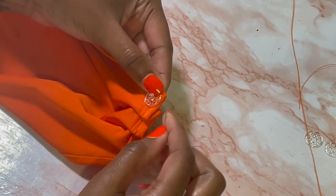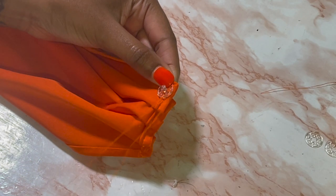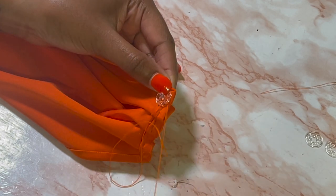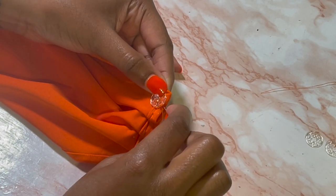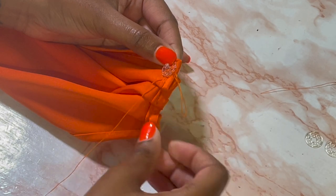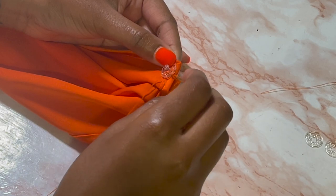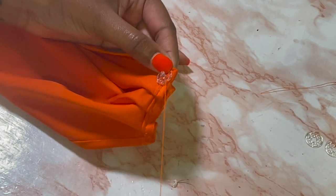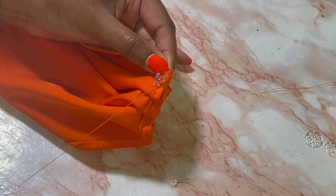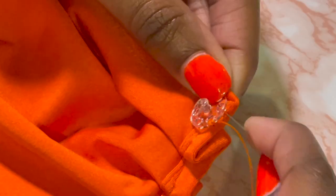Adding the snaps to my train is hard to explain but I'll try my best. First, I go through my fabric and then through the hole on the snap, then back through the loop I made between those two threads — that's my very first stitch. Then I do the same thing: go through the fabric, go through the hole, and make a loop just to tighten it. I did about three loops in each hole, and on my last loop I do a double loop — I loop through that loop twice just for security.